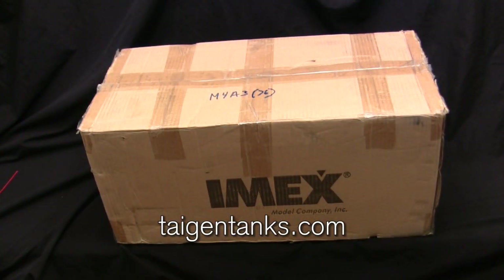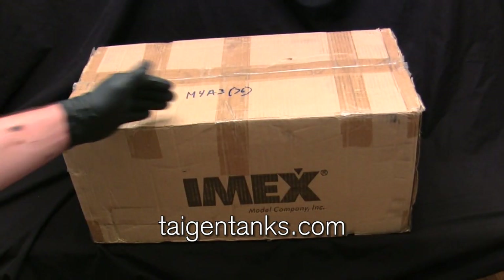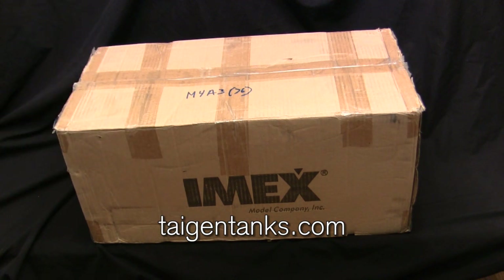TeganTanks.com is a US-based website that sells all of the Tegan branded and Toro branded 1/16 scale ready-to-run tank models, as well as the Tegan aftermarket detail hop-ups and upgrades offered by the company. I've purchased a lot of my models and hop-up parts through them. TeganTanks.com is really the storefront for the IMX plastic model company to exclusively sell the Tegan and Toro branded models.